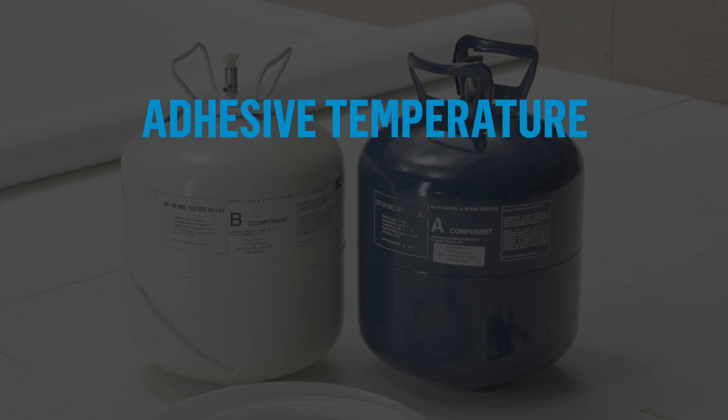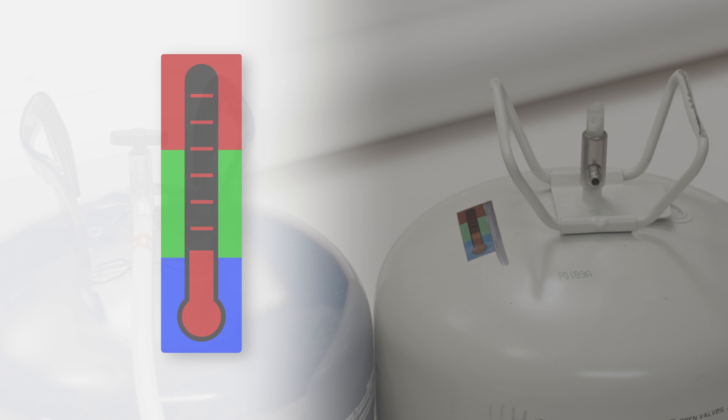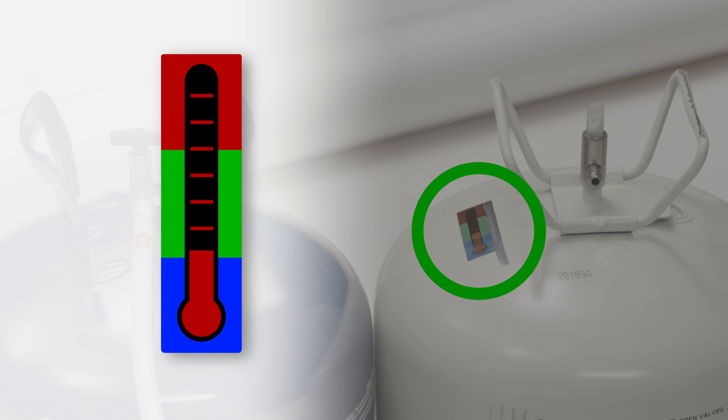Adhesive temperature must be between 21 and 32 degrees Celsius at all times during application. If the outside temperature is lower than these values, it will be necessary to condition the product until it reaches the right temperature. There is a strip on the Part B container that clearly indicates if the application temperature is reached — the thermometer must be in the green zone.